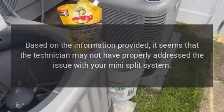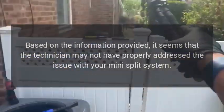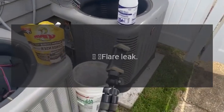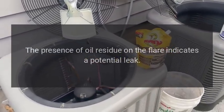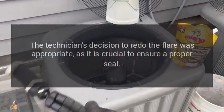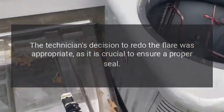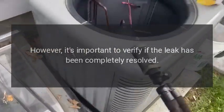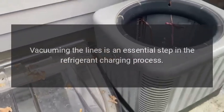Based on the information provided, it seems that the technician may not have properly addressed the issue with your mini split system. Here are a few things to consider. Regarding the flare leak: the presence of oil residue on the flare indicates a potential leak. The technician's decision to redo the flare was appropriate, as it is crucial to ensure a proper seal. However, it's important to verify if the leak has been completely resolved.